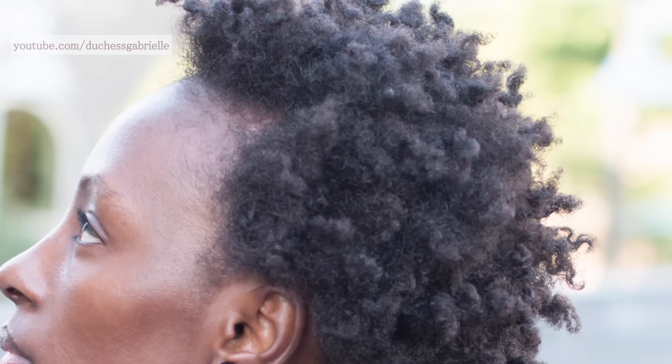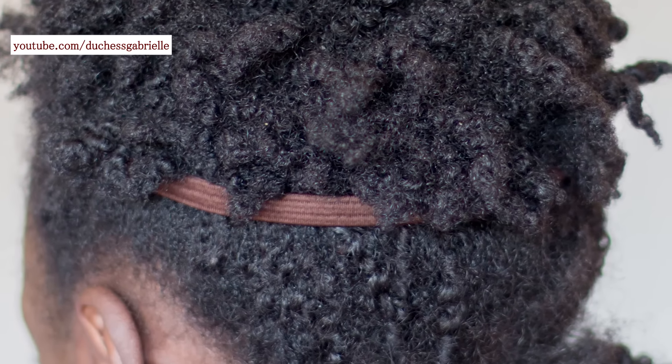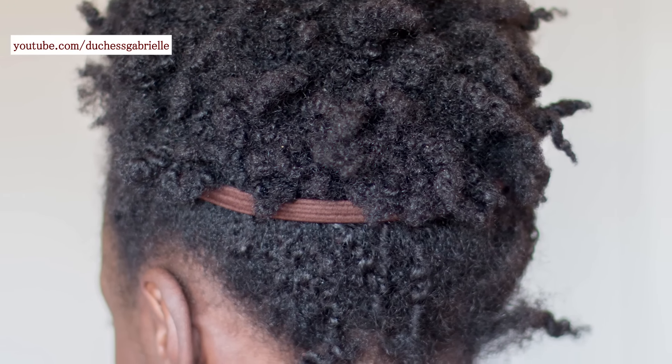Hey guys, it's Gabrielle and welcome to my channel. As you can see from these pictures, this was what happened to my twist out two hours after I unraveled it. I absorbed a lot of humidity and ended up with this giant poof ball on top of my head. However, all wasn't lost — I saved the style simply by putting a band around it and wearing a textured bun. It's a style I actually discovered accidentally and I really adore how textured it is, so I'm going to keep it in my reserves.